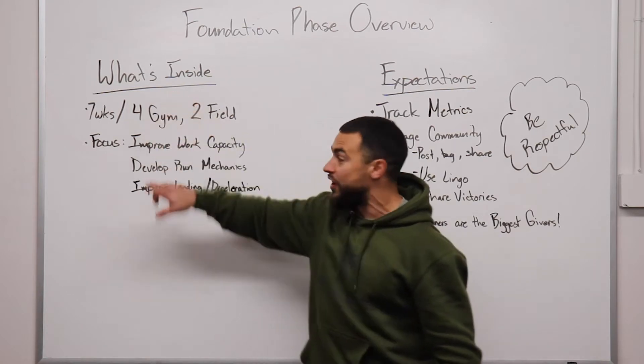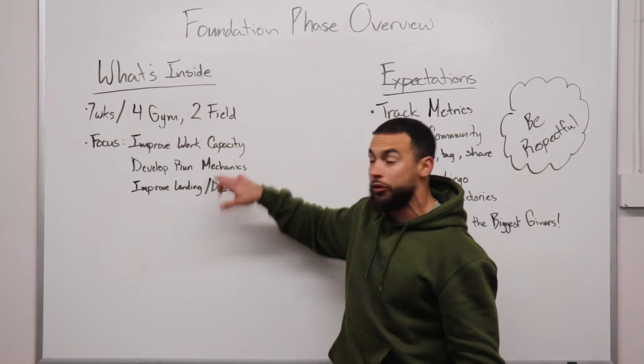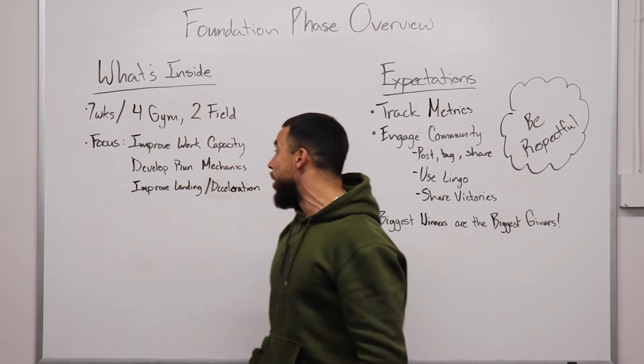What to expect inside of this phase is seven weeks of training. We're going to have four gym days and two on the field. Four days, we're going to get nice and strong. Two days, we're going to get nice and fast and start moving well.